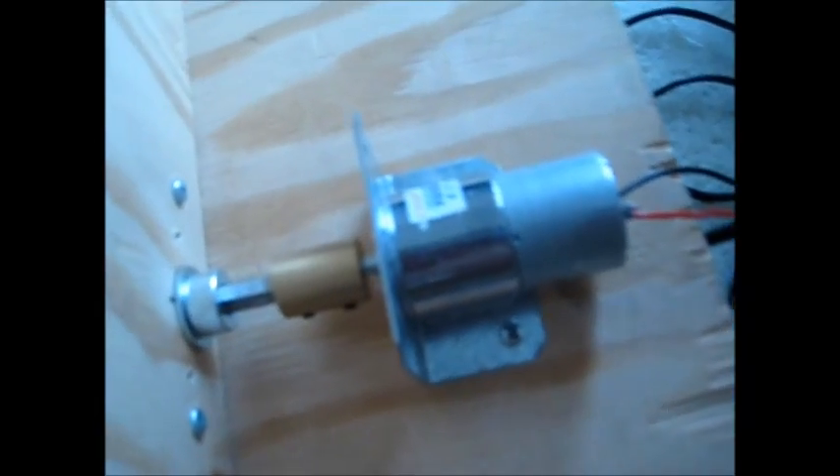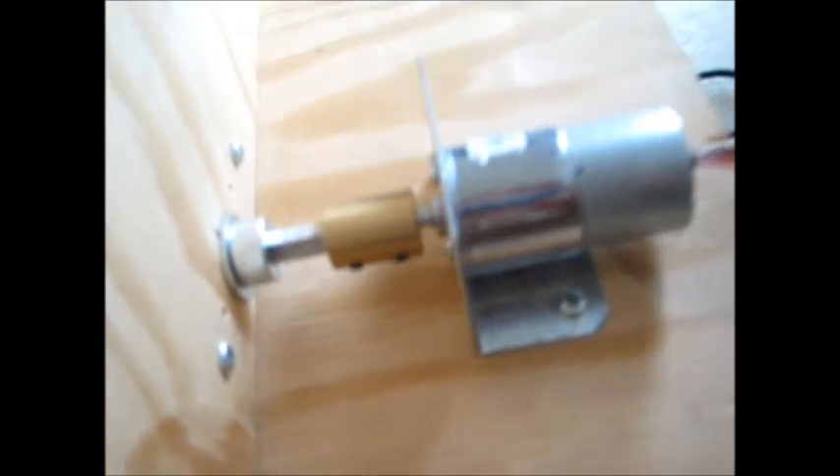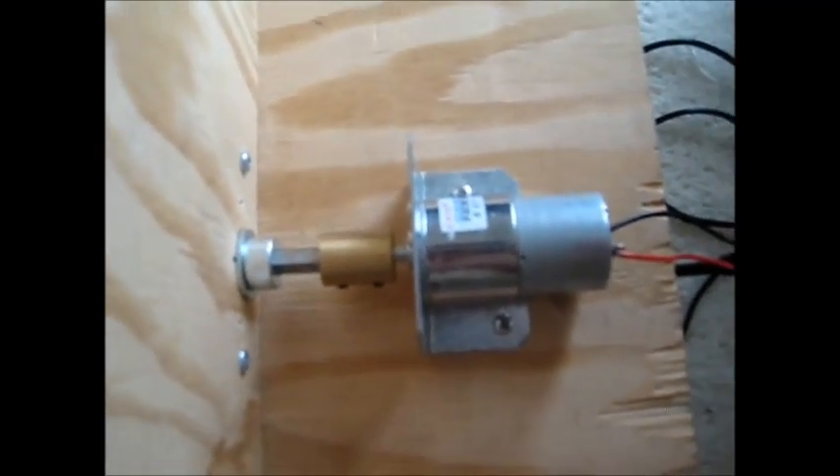Connected to the auger bit is this 12-volt DC gear motor. It spins at 5 RPMs, and you can see there's a special shaft coupler I had to get for that. It goes from 3/8 to 1 and 1/4 inch, and I was able to find that online at our robotics website.